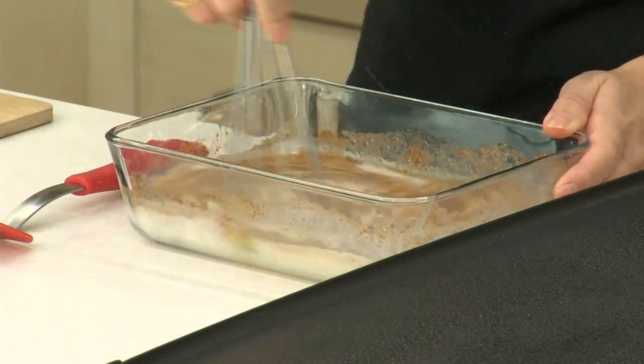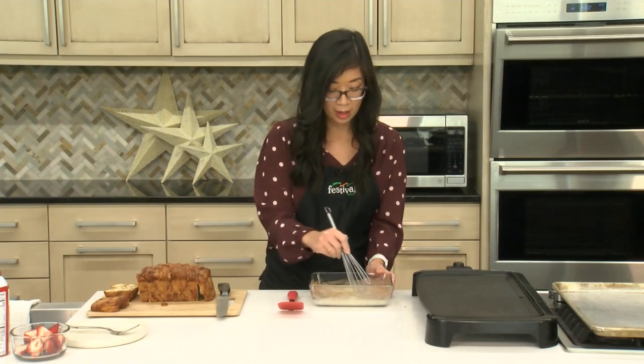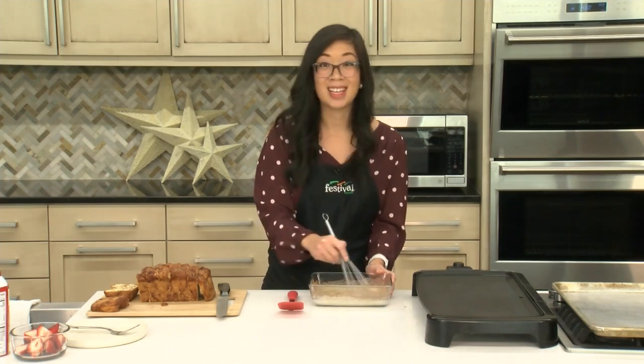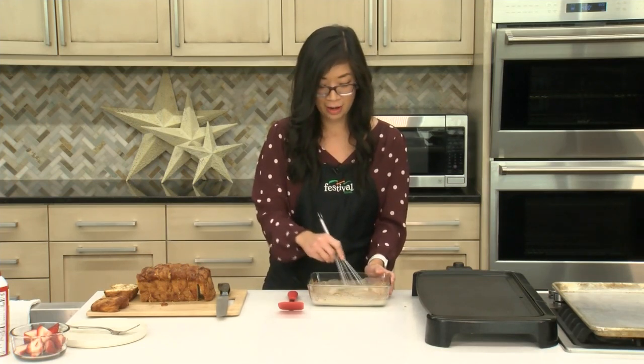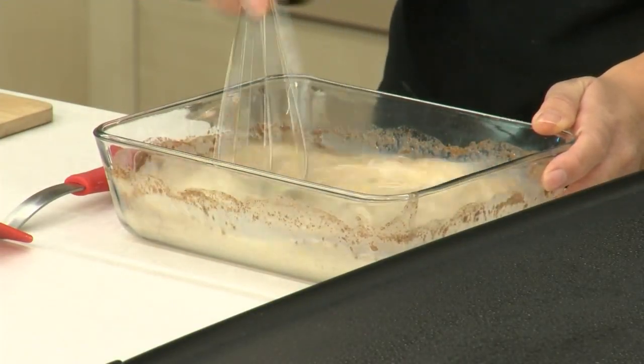This is a really simple recipe that the whole family can help out with. I don't like being stuck in the kitchen by myself cooking. I like to get my son and my husband involved, so this is something they can both help out with. It's not too complicated.